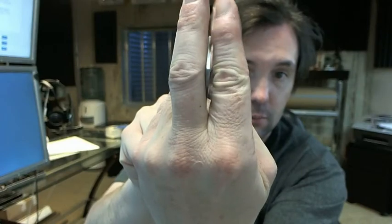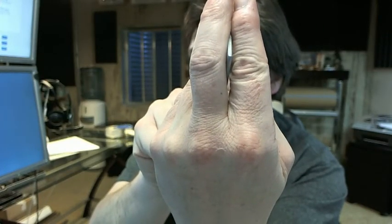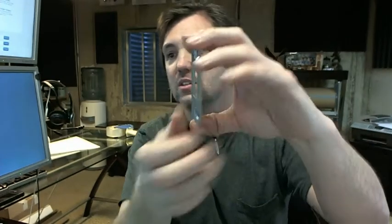It's 13 gauge material, so it is rather substantial in its thickness as you can see. It's available in a brass and a silver — this is obviously the silver color.